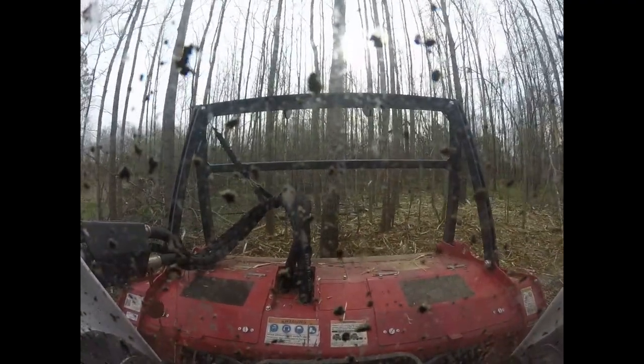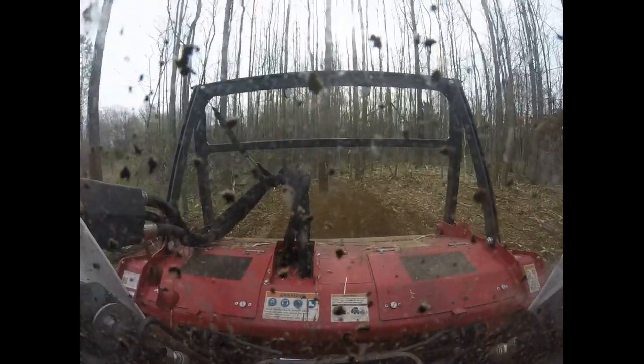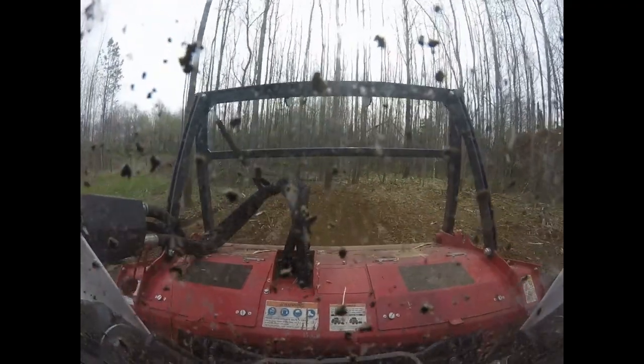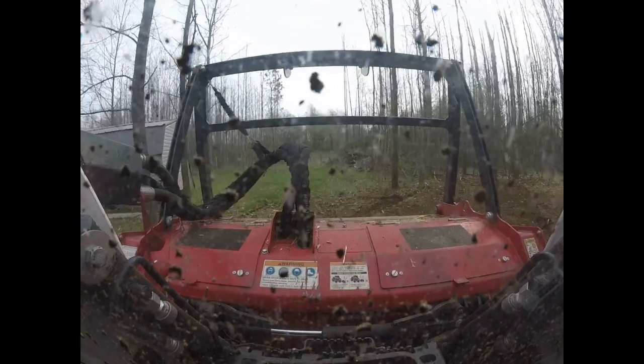I'm not going to get crazy — that's like a 10-inch, looks like a white oak or something. I'm not here to cut that stuff down. The owner said to leave some nice bigger trees.